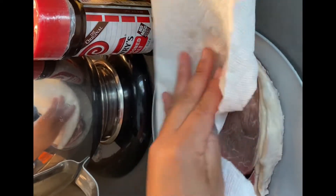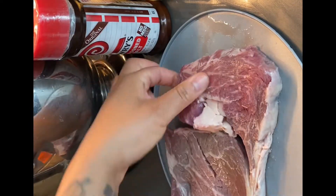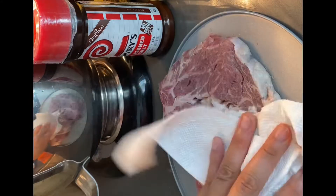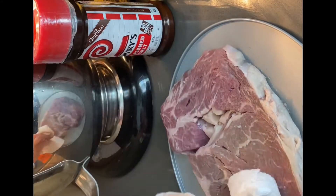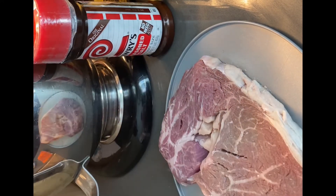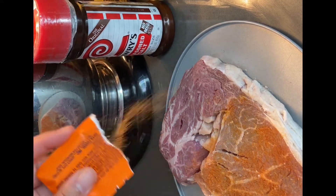So I like to dry my steaks off after I rinse them. Yes, rinse your steaks — please do not season an unrinsed steak because you don't know where it's been. I like to blot it dry so everything will stick to it. After I do that, I'm gonna go ahead and season both sides with all the seasonings that I showed you at the beginning of the video.